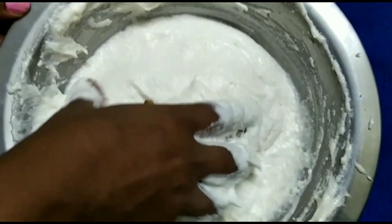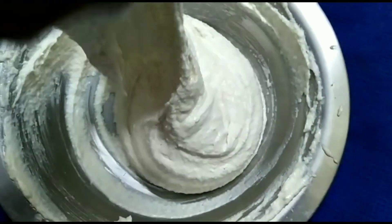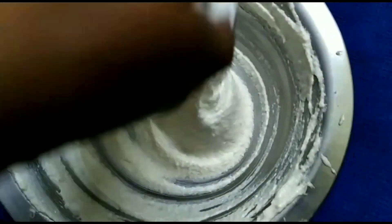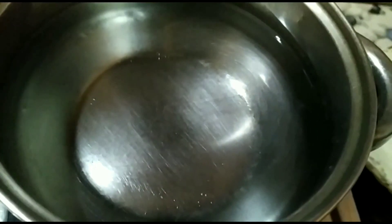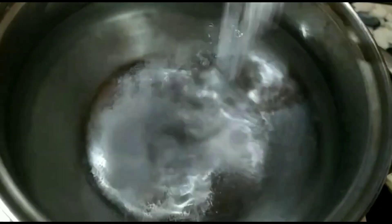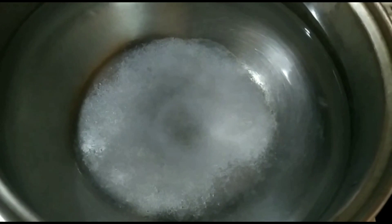It's very fluffy. In this video, I'll give you some kind of green color. And then I will put the salt into the water.